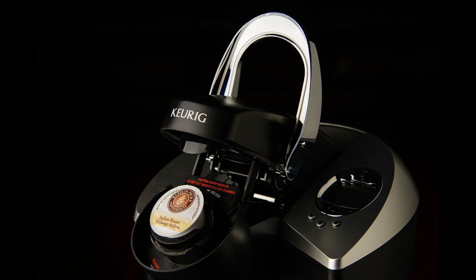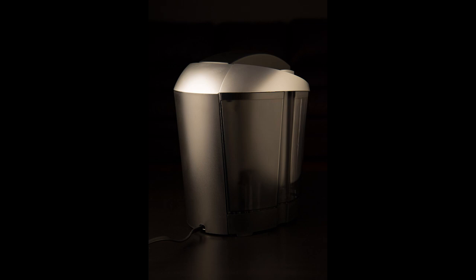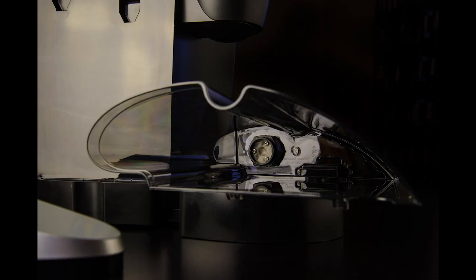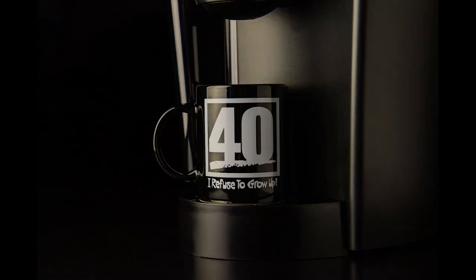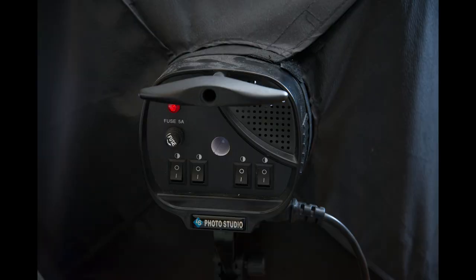I'm going to be using continuous lighting instead of a speedlight in a softbox. The softbox I'm using has four sockets for standard household bulbs, and I use daylight balanced CFL bulbs — that's compact fluorescent light bulbs — although you'd be fine with regular old light bulbs too. I'm using four 23-watt, 100-watt equivalent CFL bulbs, giving me the equivalent of 400 watts of light. The softbox has individual on-off switches for each socket, which allows for more control — basically giving you one quarter, one half, three quarters, and full power settings.